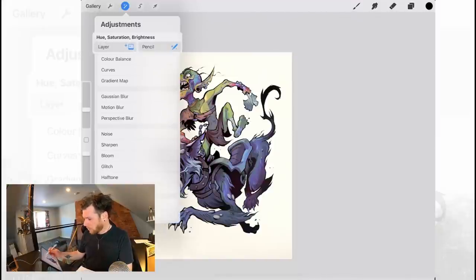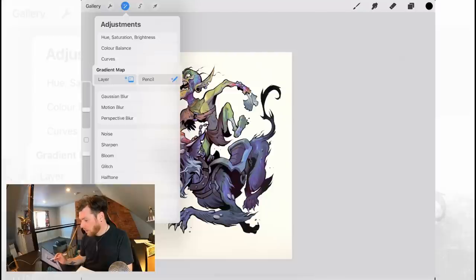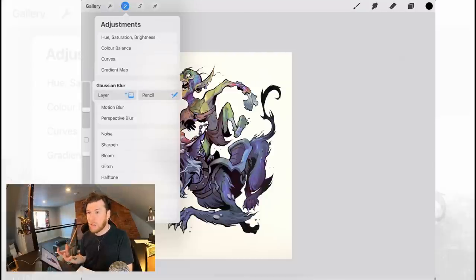If we go to Hue Saturation we have Layer and we have Pencil. Color Balance — Pencil is there. Curves, Gradient Map, Gaussian Blur — wow, that's cool. You usually want to blur in some motion effects and stuff like that, but you don't want it to blur everything. Motion Blur — there you go. It's every filter, so that's really cool.